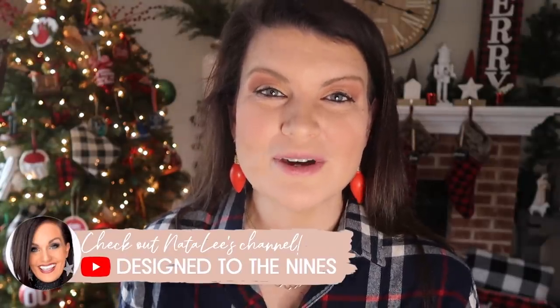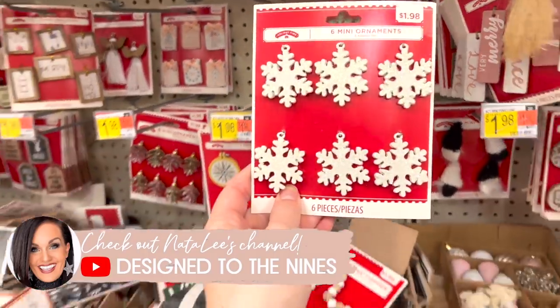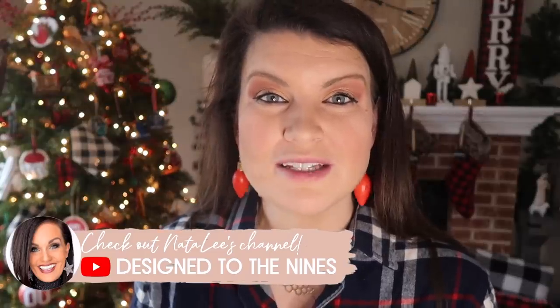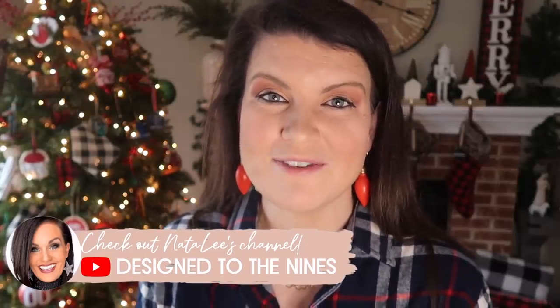When we recently did our mystery box challenge, Natalie over at Design to the Nines made some adorable earrings with some Walmart little mini ornaments, so I wanted to do those as well. Be sure to go down to the description for the link to her video. She's got a ton of other really cute gift ideas that she made in that video, but this is one I knew I had to make this season.